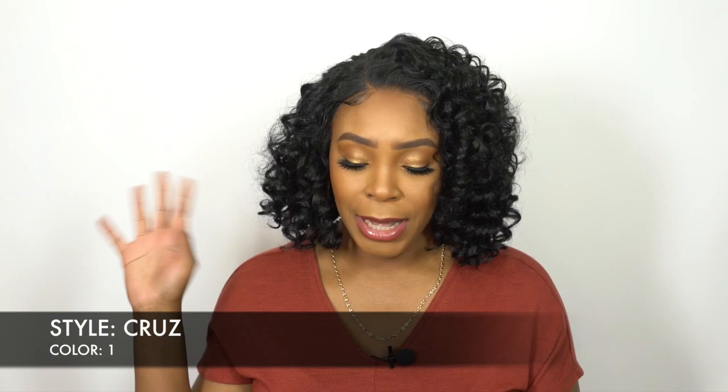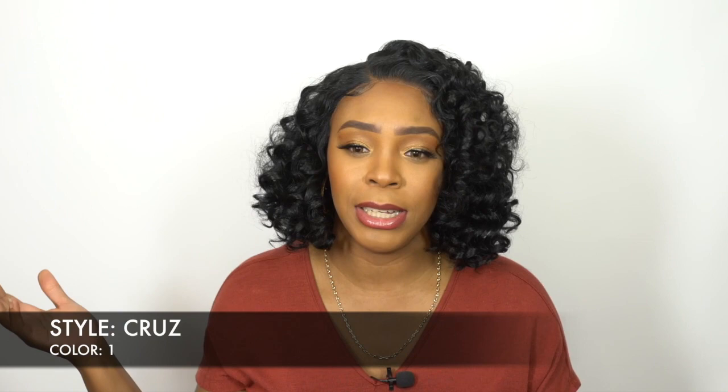I have to say that I was dealt a really good card this week because almost all the wigs I reviewed were actually pretty. I liked them in some way or another — they were actually really nice. So this is a 13 by 6 frontal lace wig, so you can part this left, right, or center.